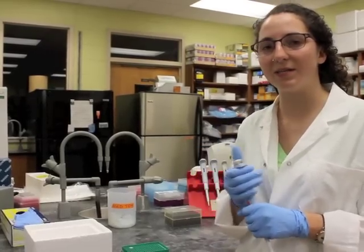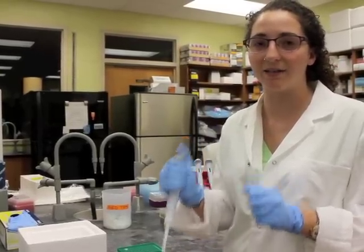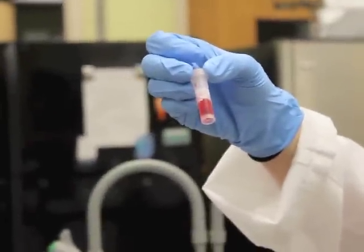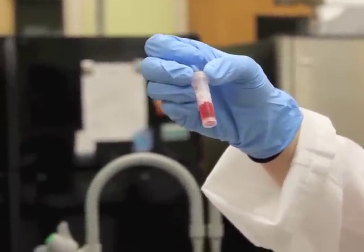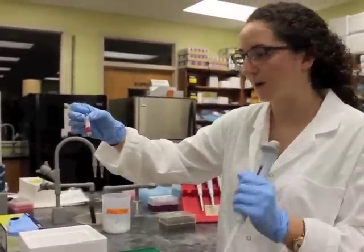When your PCR reaction is finished, you can load it directly into the gel and you won't have to add a dye in order to see it. It's this red dye, and you include it in your reaction mix. That way, when you load your reaction onto the gel, you can see it — you can see your reaction in the gel because it's red.